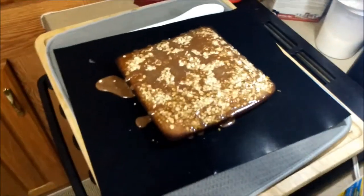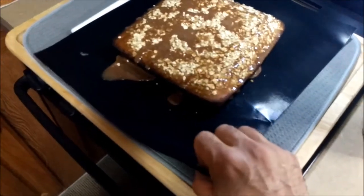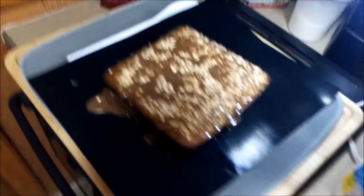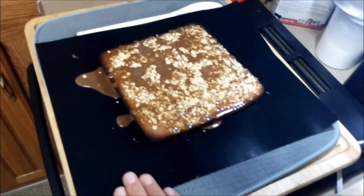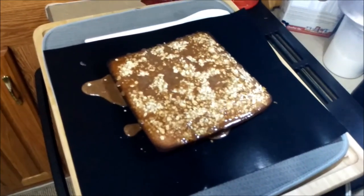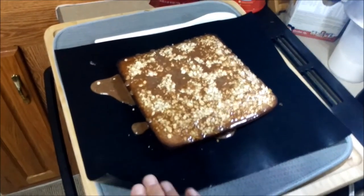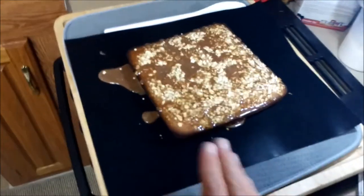Now we're going to let that cool. By the way, this is a silicone grilling mat — another great tip. It gets used as a cookie sheet and everything else, and it rolls up so you can use it for a lot of different things, including the grill.